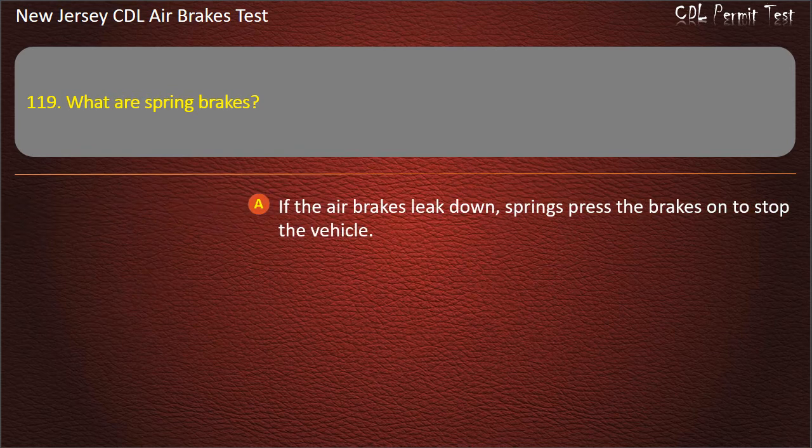Question 119. What are spring brakes? If the air brakes leak down, springs press the brakes on to stop the vehicle.